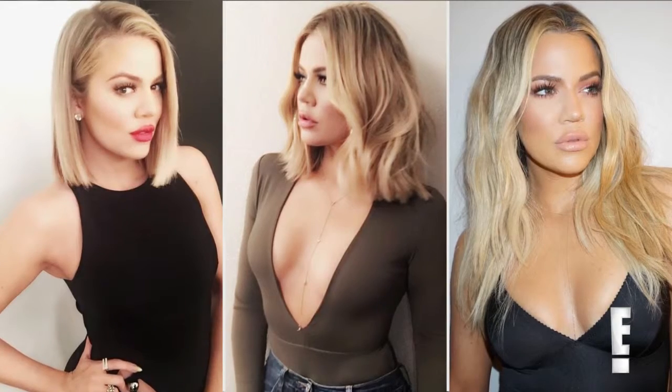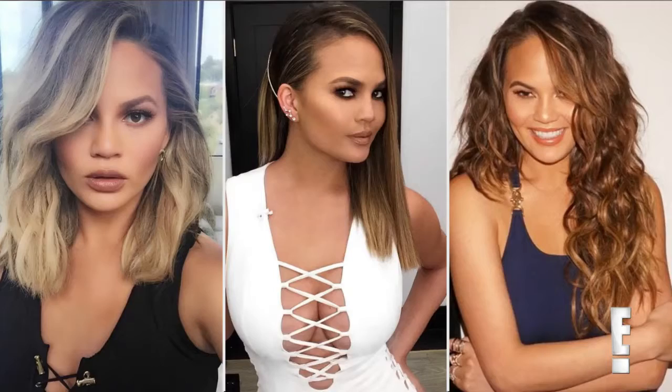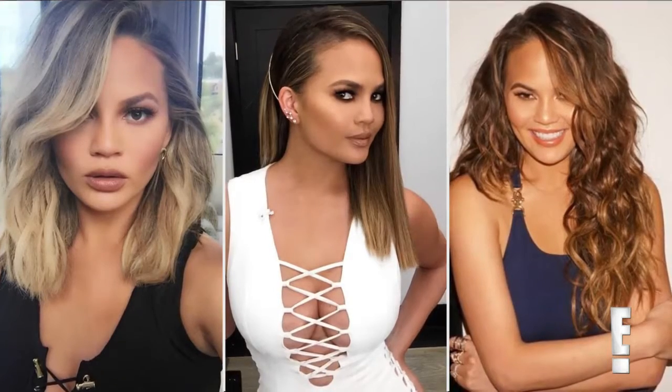A lot of my clients have embraced extensions and are really playing up their looks with them. I think it's inspiring for all of us to see pictures of them — it really gives us all that extra bit of encouragement to do something fun and different.